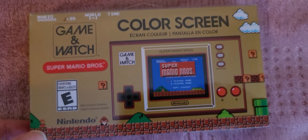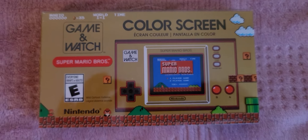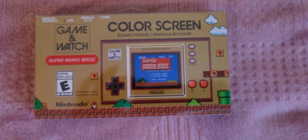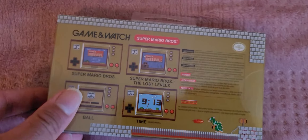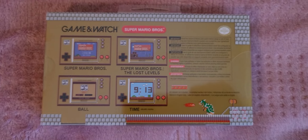It came today and oh my god, look at that guys! We're going to go through it right now. It came out today and this is a collector's item of the Game & Watch, as you can see on the back of it.